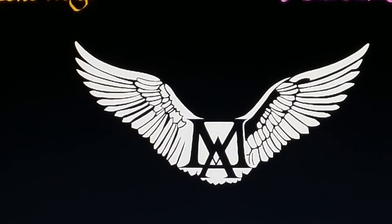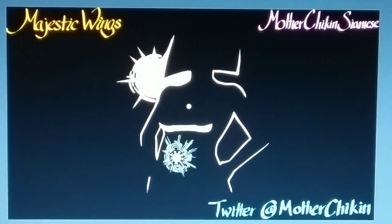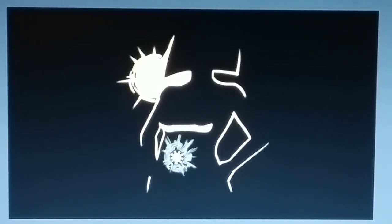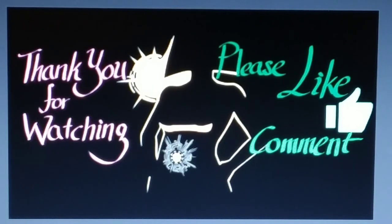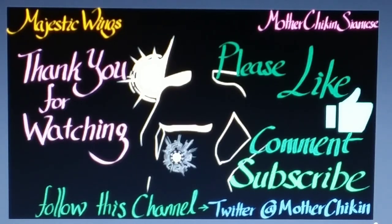Next time on Mother Chicken Siamese, we are going to paint a more intricate design called 'Bionic Belly Button,' because it has a sort of arc reactor where the bionic button — your belly button — is supposedly. Thank you so much for watching this video. Please like and comment below, and maybe suggest what you want me to draw next time. Please subscribe and follow this channel on Twitter at Mother Chickens. Thank you so much for watching once again. My name is Creepy Drucky — have a good day.